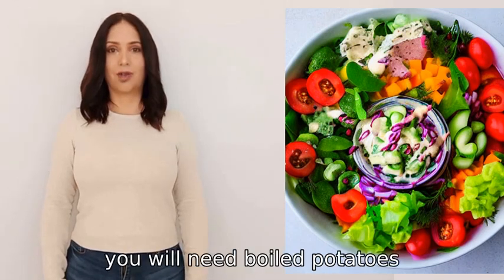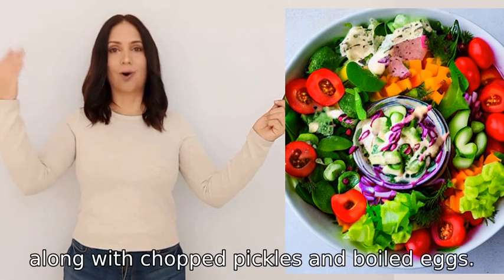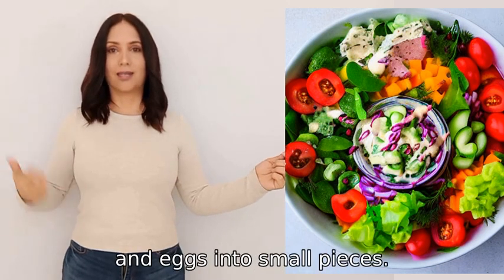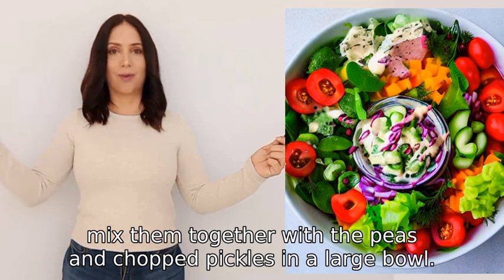To make Russian salad, you will need boiled potatoes, carrots, and peas, along with chopped pickles and boiled eggs. Start by cutting the potatoes, carrots, and eggs into small pieces, then mix them together with the peas and chopped pickles in a large bowl.